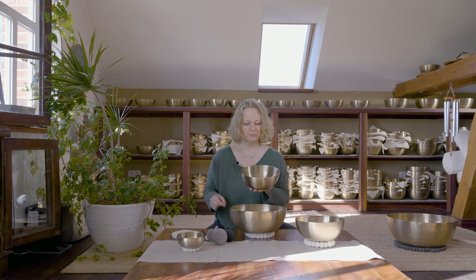It also has high tones and low tones, depending on the mallets that I use. So you can use it on your whole body. If you want to start with singing bowls and sound massage, this is the bowl that I recommend.